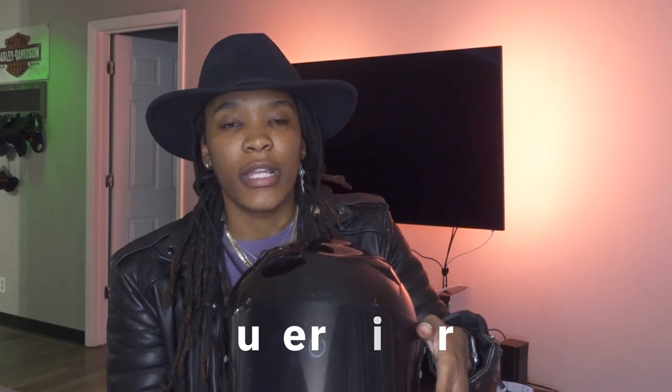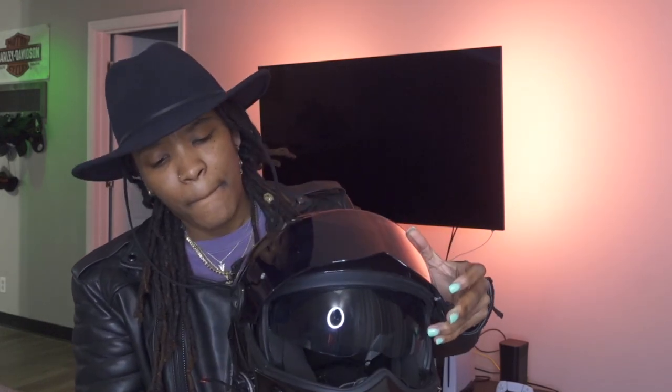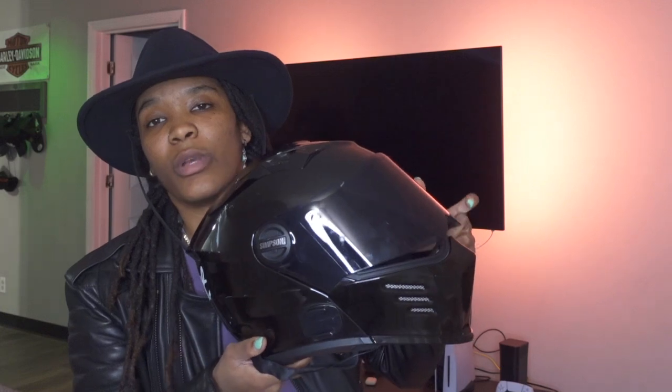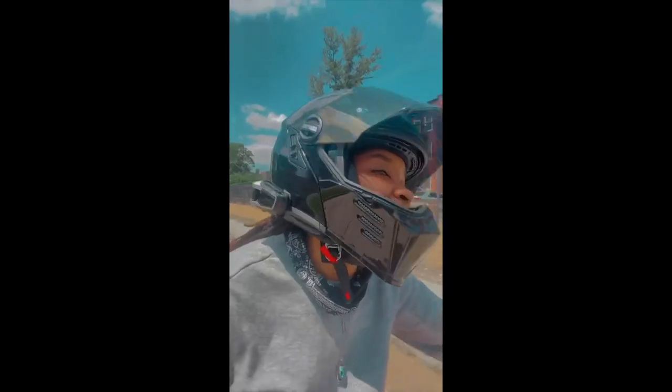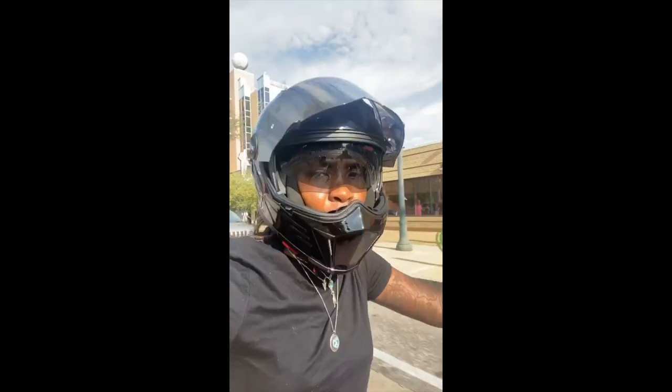Next we have the outer visor. This was clear, and of course I had to change it to the dark smoke. I haven't had any problems with the shields — I absolutely like the outer shield. You lift it up and it's a click, a click to close. So when I'm riding I never had to worry about it falling on me. I always keep my visor up because I like that fresh air, even when it's cold. And it never pops down on me, so I absolutely love it. This was really well made.